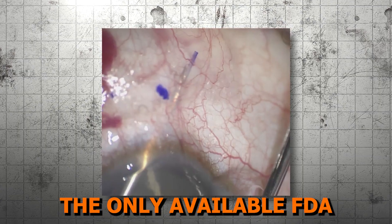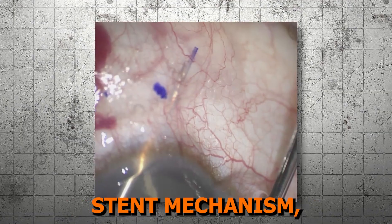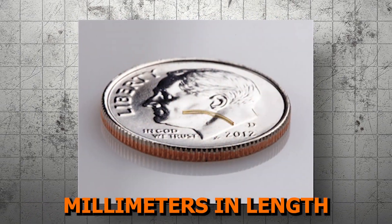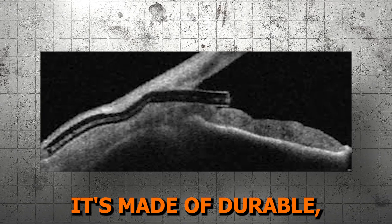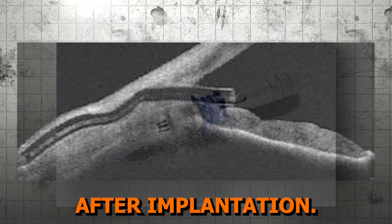Lesson three: the MIGS device in this class and how it works. Now, let's go over the only available FDA-approved device that utilizes the subconjunctival stent mechanism, which is the Xen Gel Stent. The Xen stent is 6 millimeters in length with a 45 micron lumen diameter — about the length of an eyelash. It's made of durable, biocompatible, tissue-conforming gelatin that becomes flexible after implantation. It comes in a preloaded, disposable injector with a 27-gauge double-beveled needle.